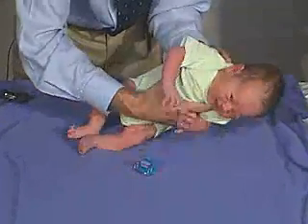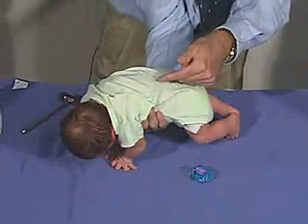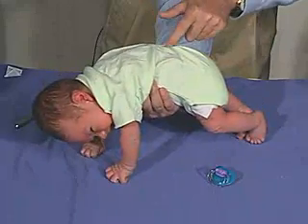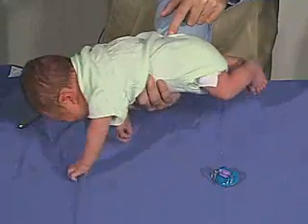One of the reflexes we're going to do is the Galant, which is the incurvation. It's just stimulating one side of the trunk, and the trunk should go towards the stimulus. We're going through the shirt here, which oftentimes is... there we go. And the buttocks, or the body moves towards the stimulus.